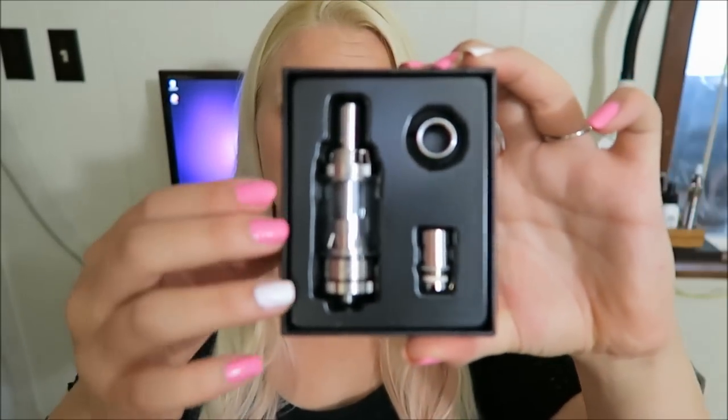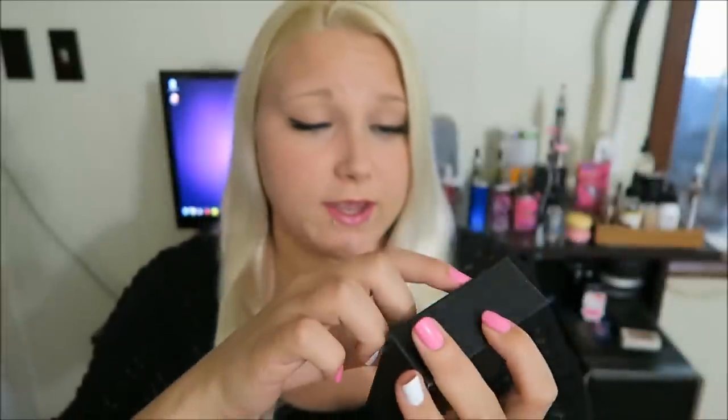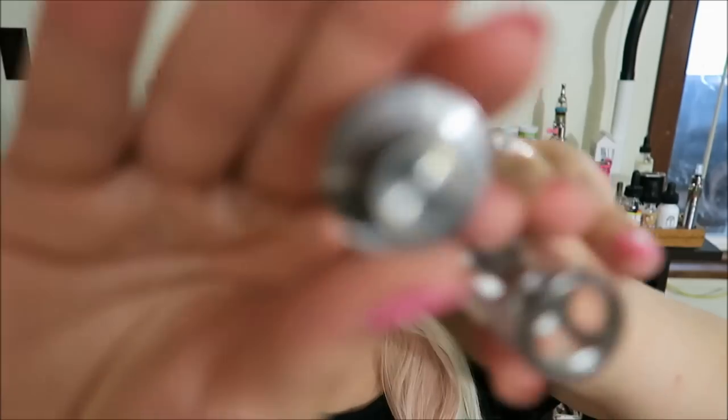Here is what comes in the packaging: a plinth, an extra coil — and just to double-check, there is a coil in here. Interesting coil too.